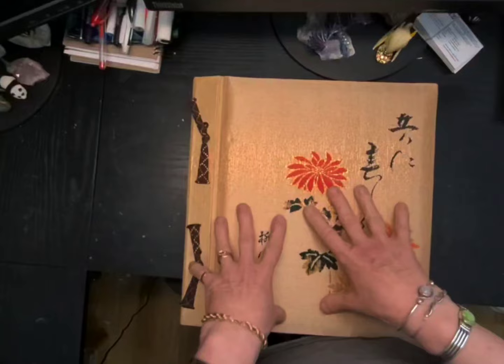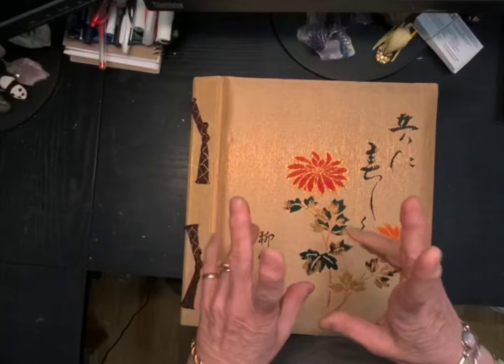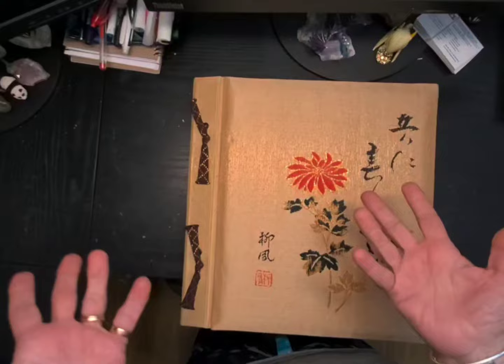Hi everybody, it's Jane from Living Skies Vintage. I'm back today working on my Asian art journal. I thought I'd catch you up and let you see what I've been doing, and I'll show you how I've done it, so let's get started.